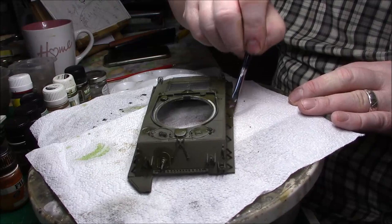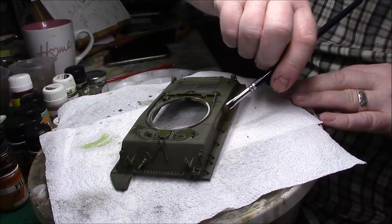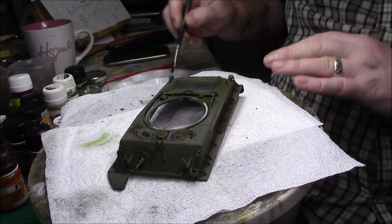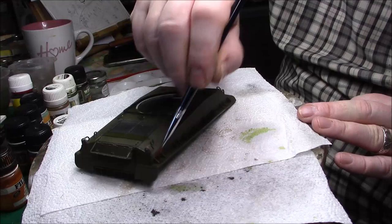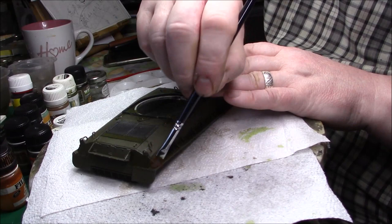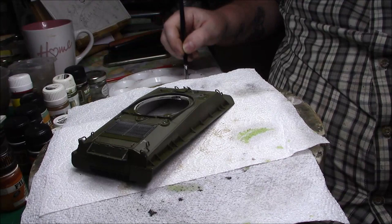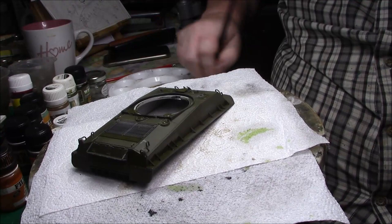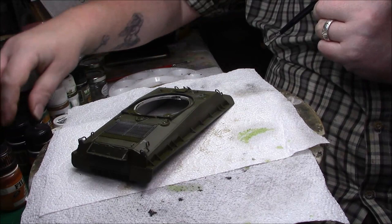Maybe do a piece down here along here, a piece on the side — just pick out places, not solid, just pick out places. Subtle is the word you're looking for. We'll do the back of this one here, put a bit on. You just want subtle changes in the colors, not a drastic change — gradually fade them in. Let me clean my brush and leave that to dry. I had one accident this morning, I don't want another.